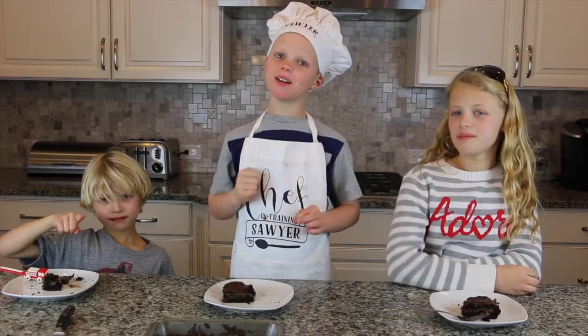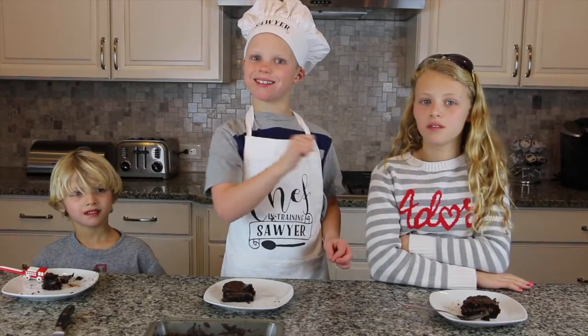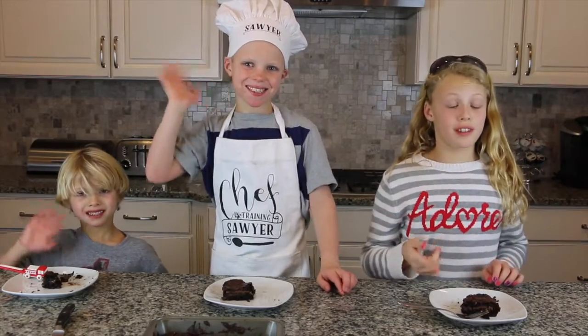Did you subscribe? Well if you didn't, subscribe now. If you like these, click like. Bye! You should really make these — they are really good.